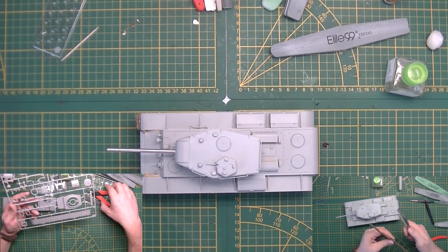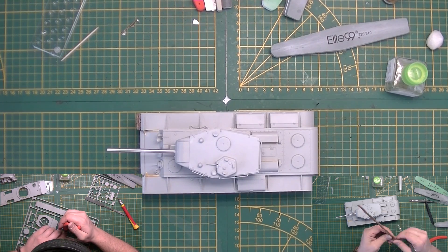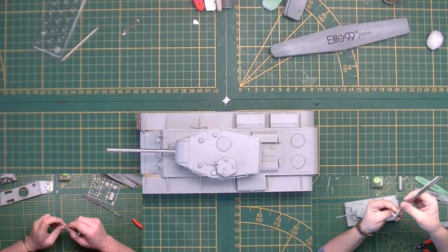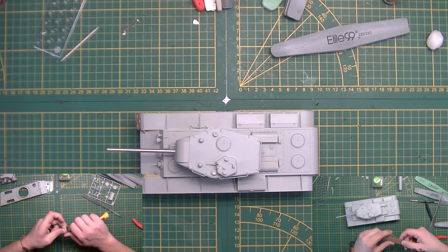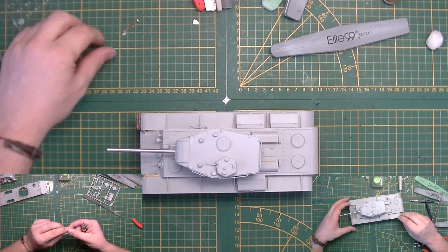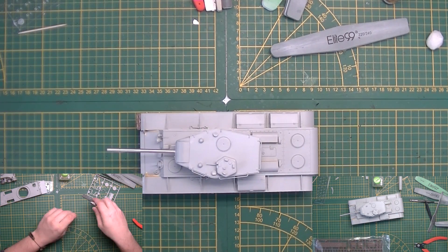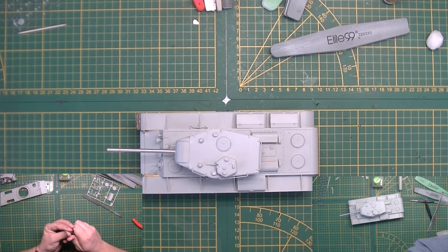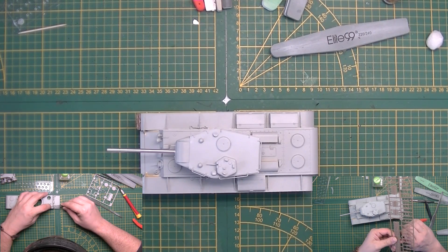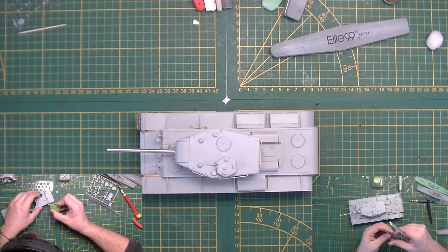The beast is done — the KV-220 from Trumpeter's newest release. To be completely honest, I'm not very impressed. I normally like Trumpeter very much, especially the KV series, but this thing has some faults, especially for a new kit, that I'm not very happy about.